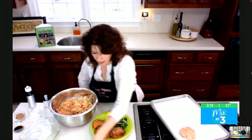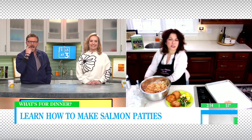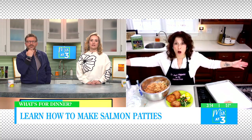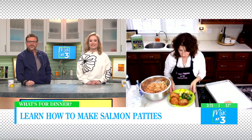So good! This is so easy, you guys. My kids made this recipe all through college. They just knew they didn't have to have raw all over their kitchen — they baked the salmon, seasoned it, came out and did the work. And then here we are. So easy.